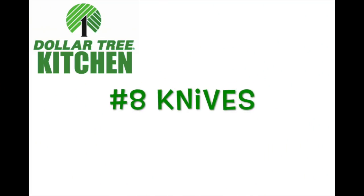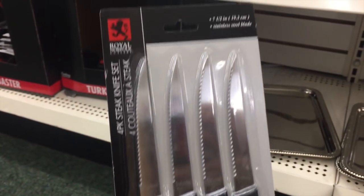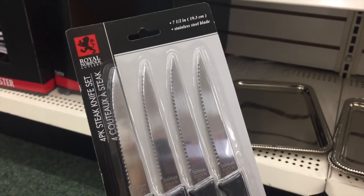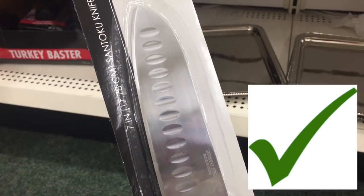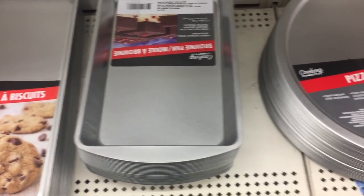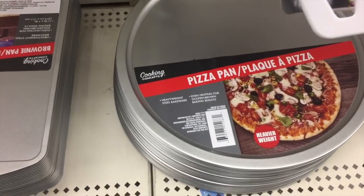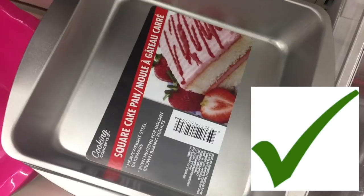Number eight: knives. I was so excited to see these knives because they looked sharp and they looked good, but when I used them they were pretty dull. If you're going to use them in your kitchen I would say no, but for camping, go for it. Number nine: cooking pans. If you saw my other video, I talked about these — they all work great. I would just suggest washing them by hand with soap and water, not in the dishwasher.